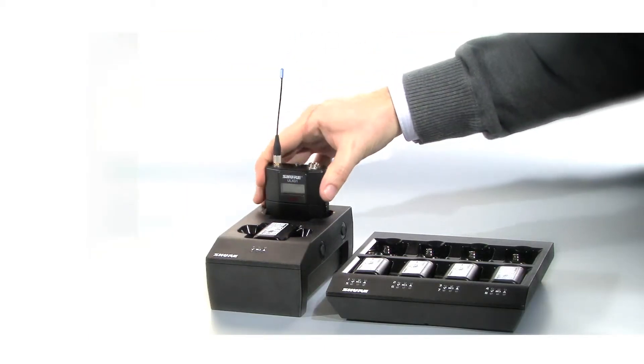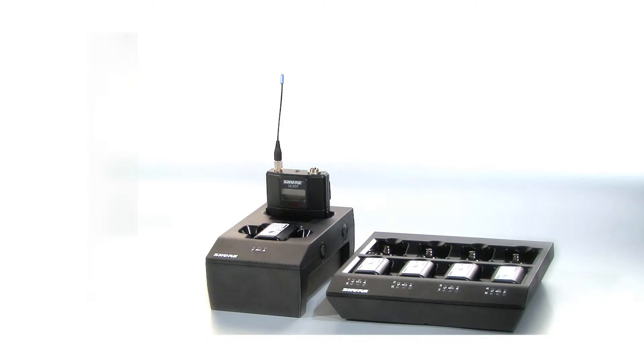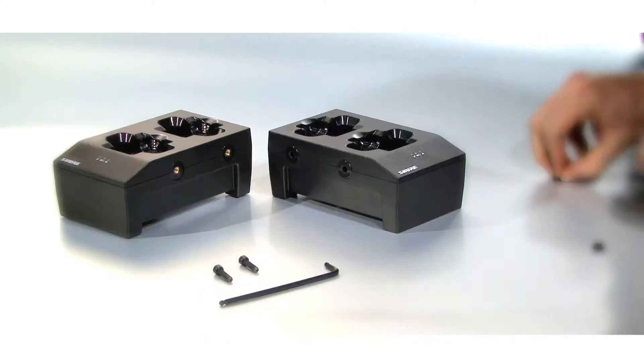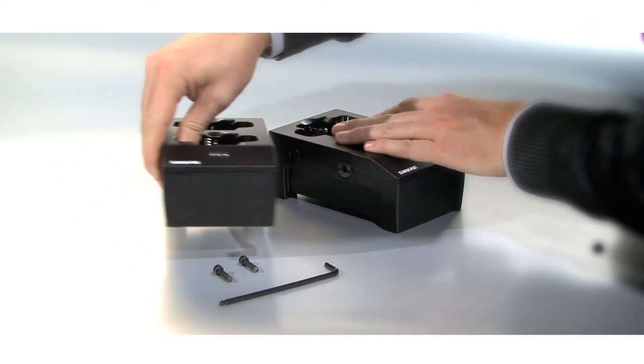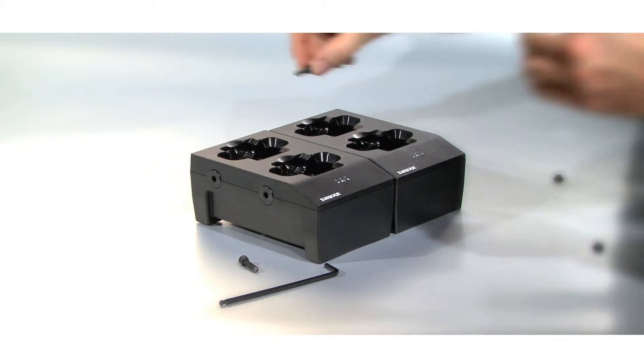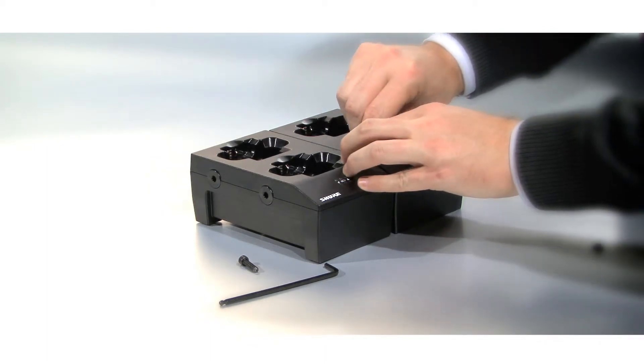Using the SBC200 Dual Docking Charger, you can charge batteries on their own or while they are still inside transmitters. Up to four SBC200s can be linked together to provide daisy-chain charging of eight transmitters from one power supply.